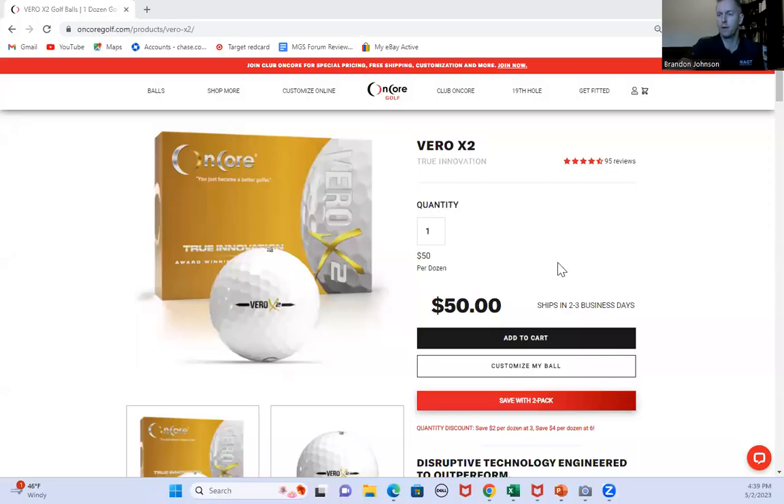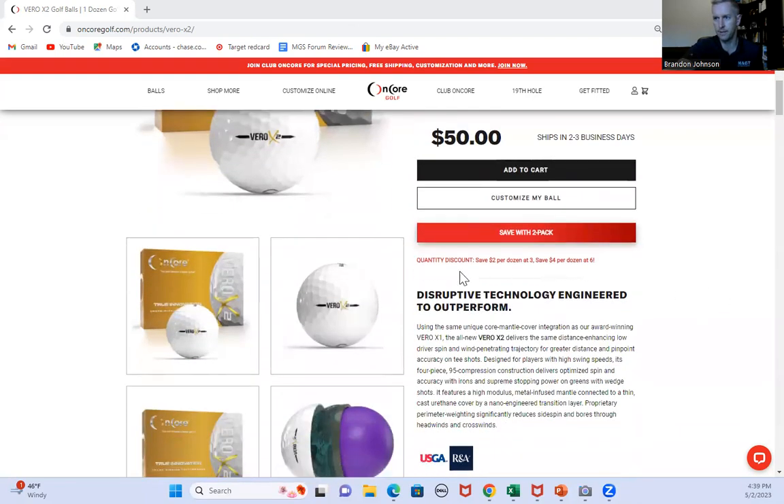Going over to their website, it looks good — they've done their work on the website. The price point here is $50 for a dozen of the X2. The Vero X1 is $40. There are some opportunities for discounts; I'll see them send out coupon codes and stuff like that. It talks about this disruptive technology and that perimeter weighting.